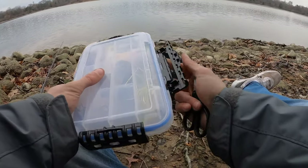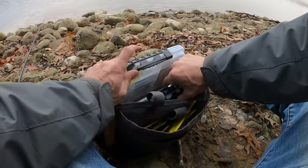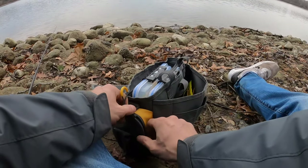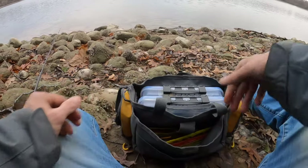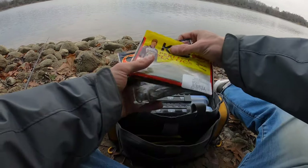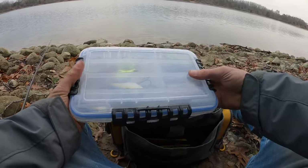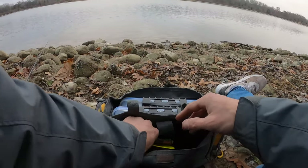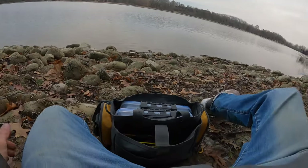The cool thing about the slither rig — or skirted Texas rig, or punch skirt, whatever you want to call it — is I originally heard about it from guys down south and said I need to try it in Michigan. This was years ago, like 2013-14. I know a lot of you guys are familiar with my channel for smallmouth bass fishing — tubes, jerkbaits, drop shots — but moving baits, spinnerbaits, chatterbaits, Texas rigs, flipping and pitching, that is what I did before I ever smallmouth fished.